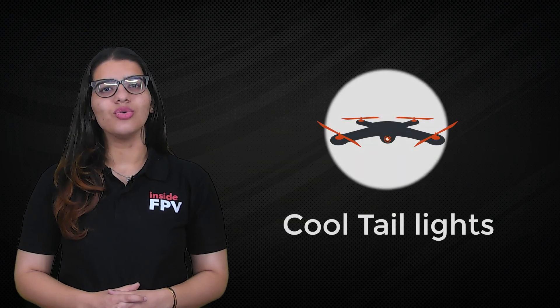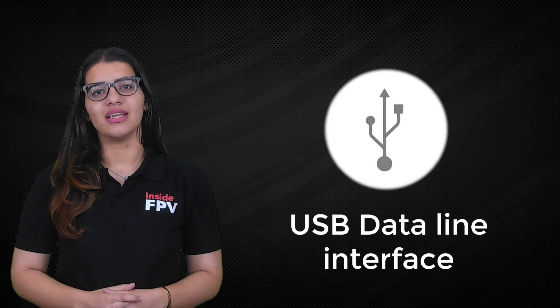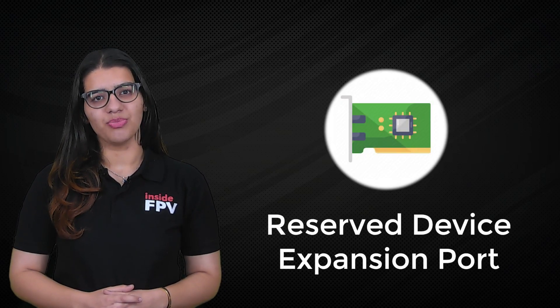Power plugs, cool taillights, flight control status indicator, USD data line interface, and a reserve device expansion port.